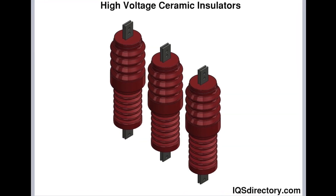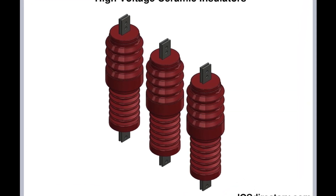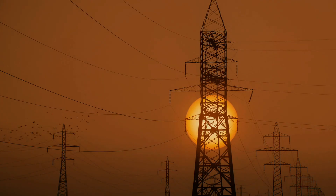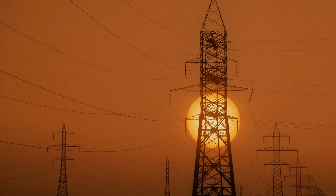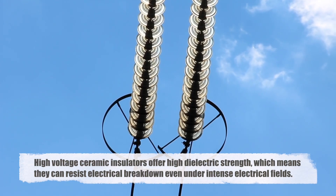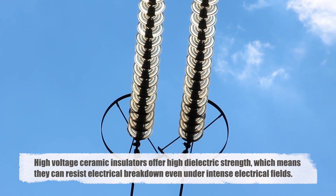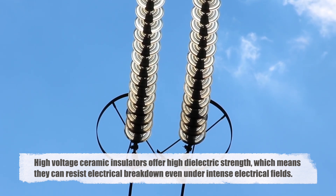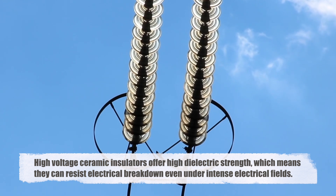In high-voltage applications, such as power transmission lines, insulators must withstand not only electrical stress, but also environmental factors like weather changes, pollution, and physical wear and tear. This is where the design and material of the insulator become crucial. High-voltage ceramic insulators are preferred because they offer high dielectric strength, which means they can resist electrical breakdown even under intense electrical fields.